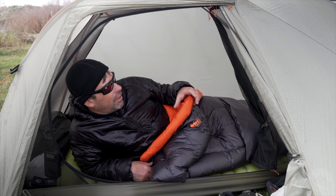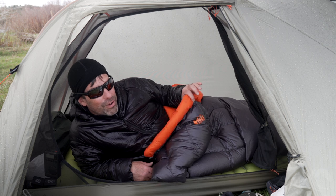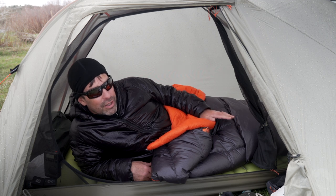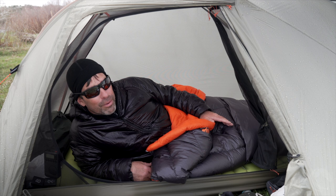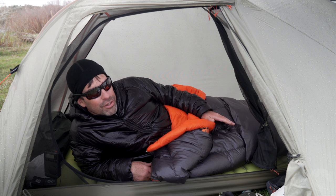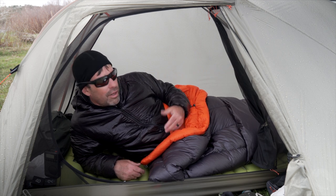Any quilt I order from a manufacturer in the future is going to have a draft collar on it, whether it's a 40 degree quilt or a 20 degree quilt — it just adds so much comfort. I love the pad attachment system on the Magma. I didn't think I was going to like it when I first saw it — it looked kind of cheesy — but now that I've figured out how to use it and make sure those straps stay secure, I really like it. It's the easiest one I've used of all the quilt manufacturers I've tried, and it adjusts well and stays in place.